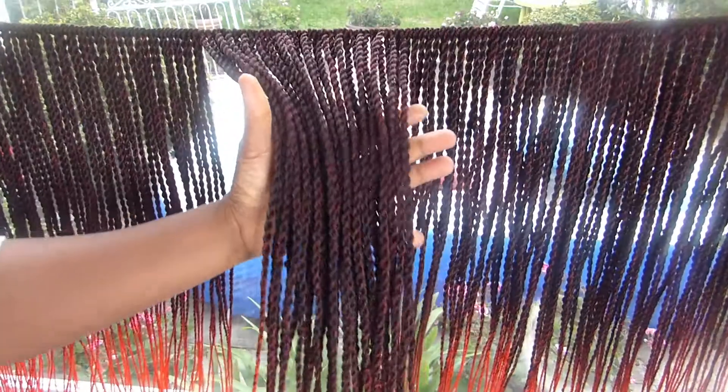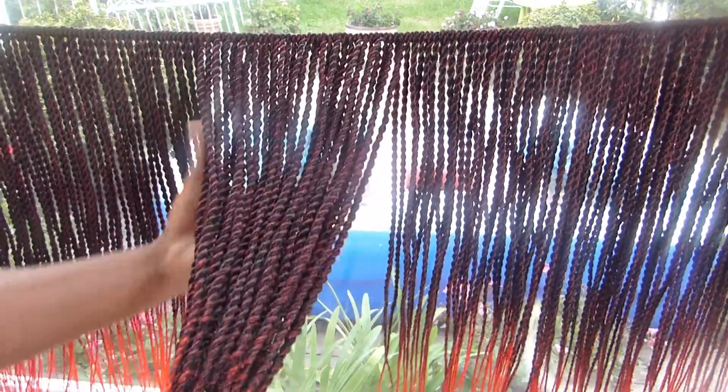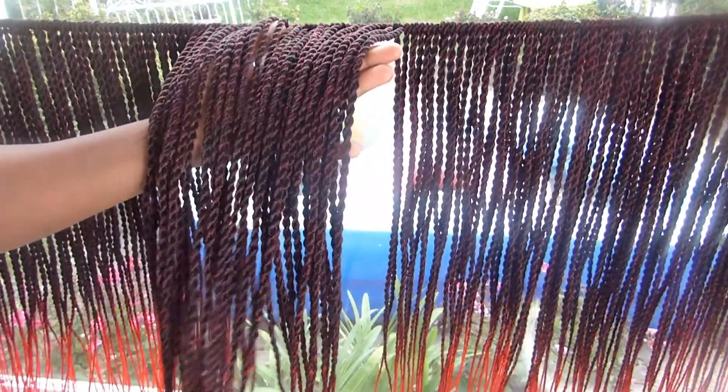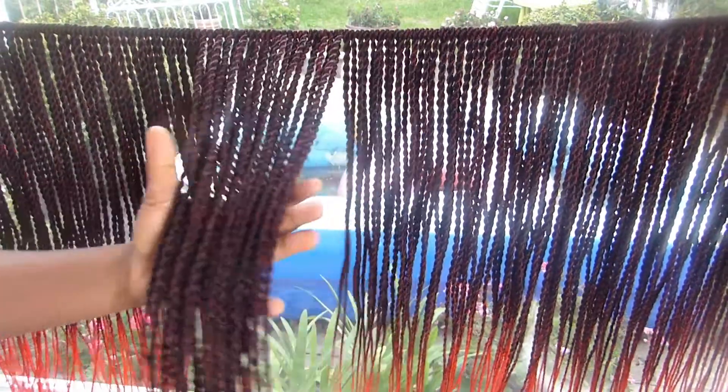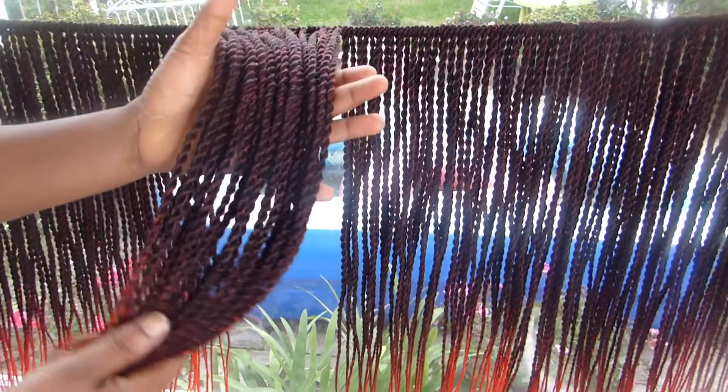So guys, you can see it — it's so neat and straight as well. The next step — you can see I still have some hair that came out from the extension.